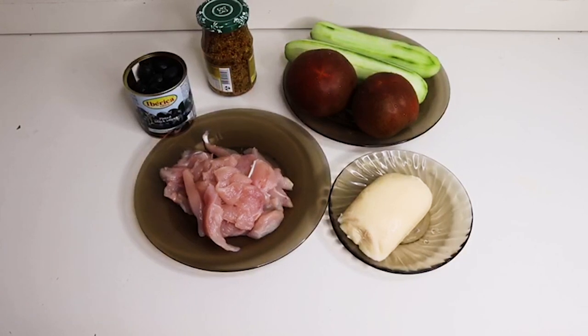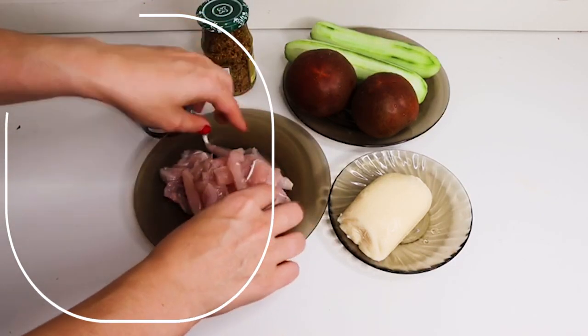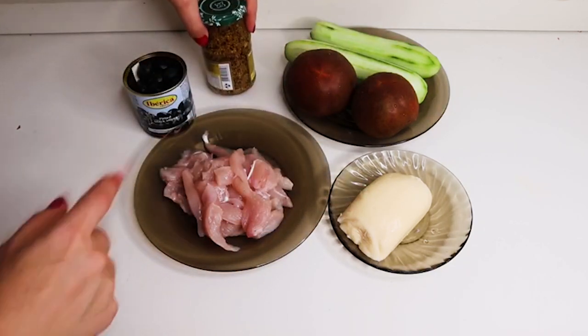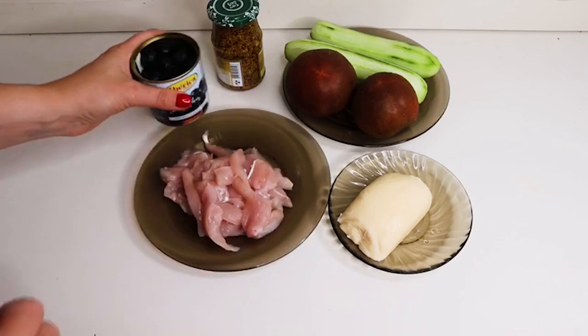Всем привет! Сегодня готовим с вами быстрый, вкусный, диетический и очень сытный салатик. Для этого нам понадобится куриная грудка, порезанная тоненькими кусочками, сыр сулугуни, помидоры, огурцы, горчица французская и оливки или маслины без косточки.